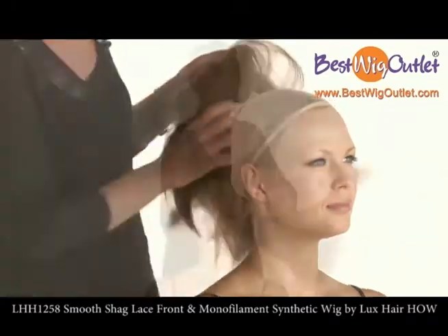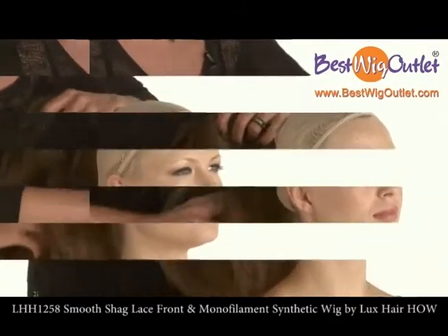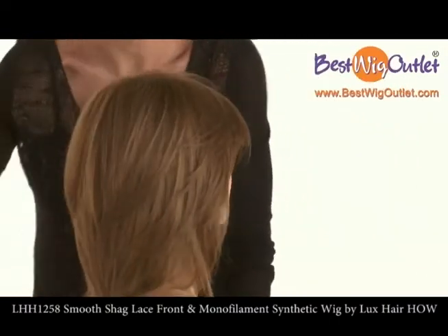Then you take your wig, comb it through before you put it on, brush it through, give it a good shake, position in the back, start to pull it forward and then work through your style.